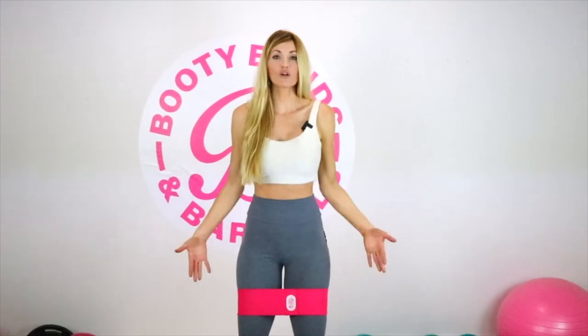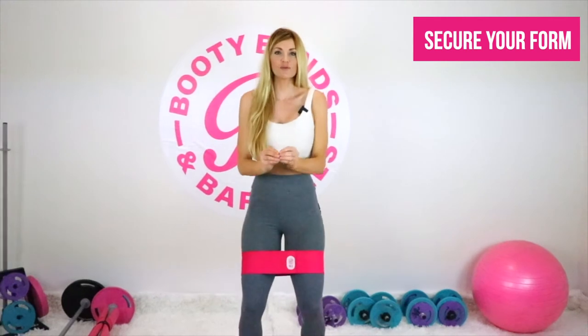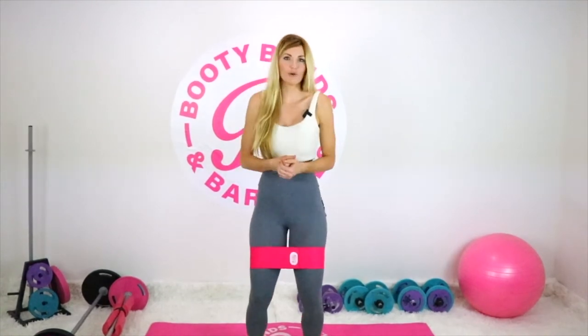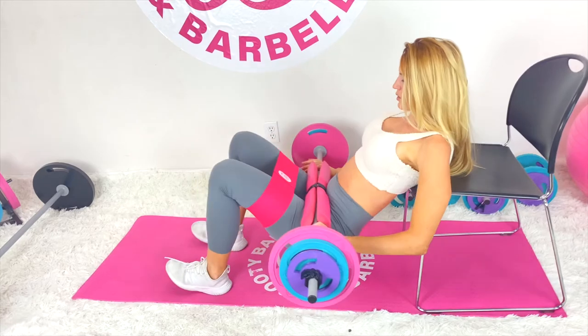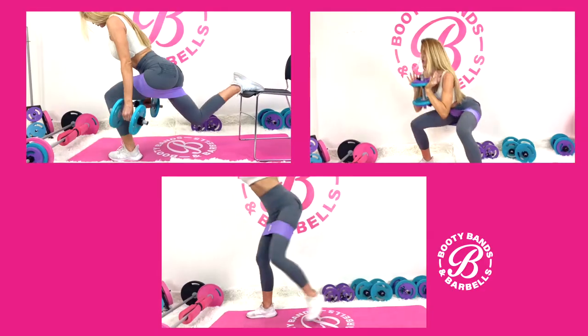Most exercises can be difficult to isolate just the booty when you can become more quad dominant, hamstring dominant, or just in improper form. Booty bands absolutely help secure your form so that you can absolutely isolate more into that booty, getting you a much better booty workout. Let me show you my top favorite workouts that you can isolate and activate — exercises you've already been doing — but now you're going to take yourself out of a plateau and triple your results.